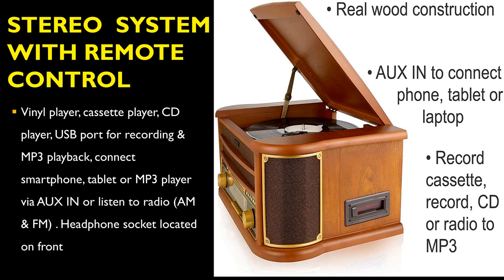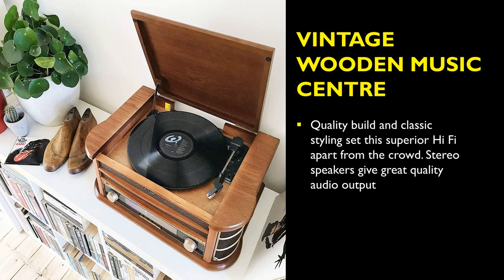It also has a headphone socket located on the front of the unit. The quality build, in classic styling, sets the superior Denver MCR50 turntable apart from the crowd. The stereo speakers give out a great quality audio output sound.